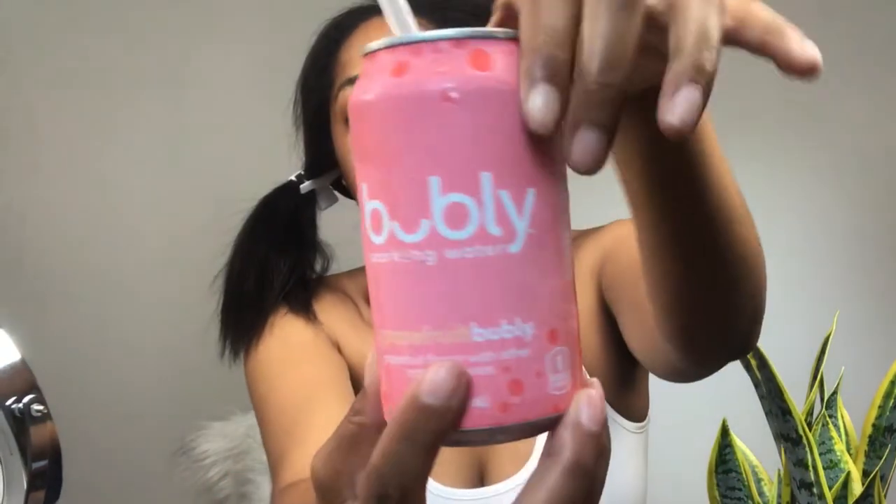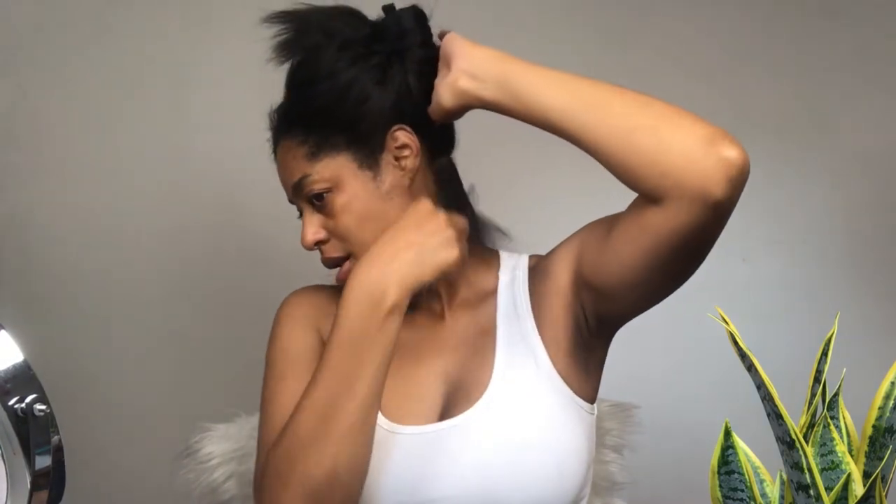Let me get a sip of my drink. Also, if y'all are trying to slow down on the soda, get you some sparkling water — this is so good. This is not sponsored, although I wish it was. And the BaByliss flat iron is not sponsored either. Anyway, I'm almost done with this side.